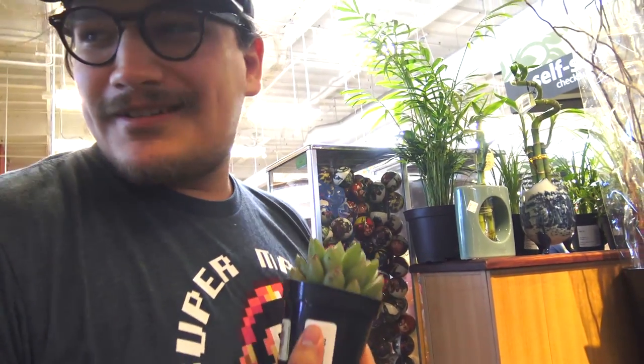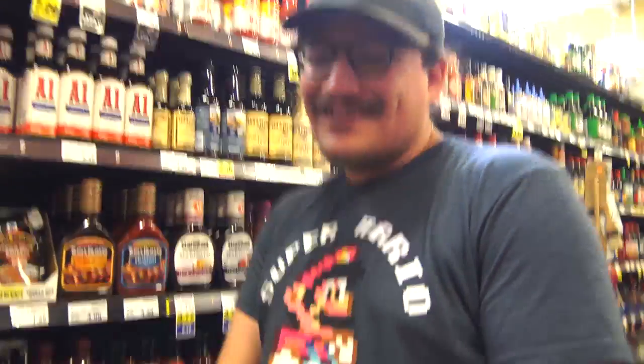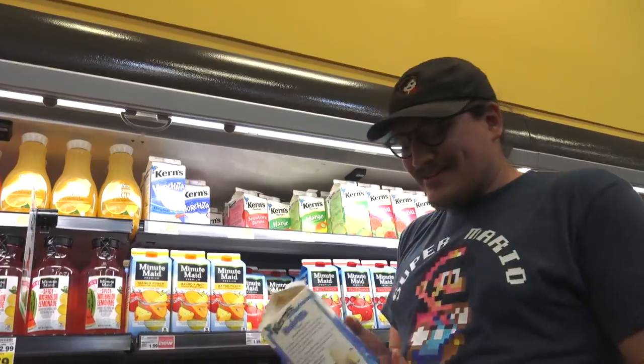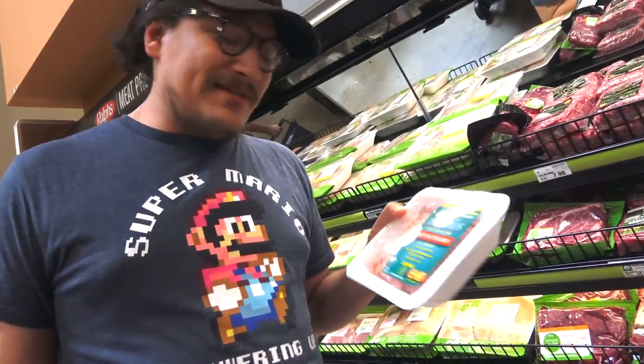Because at Ralph's you're number one and you come first. It's your boy Frank Jeff Sea, and we at the Ralph's. So we're gonna get some of Daddy's Secret Sauce. You know I can't go without my favorite drink. Next you're gonna need some ground chicken. You can't go wrong with Incerno's premium brown chicken.